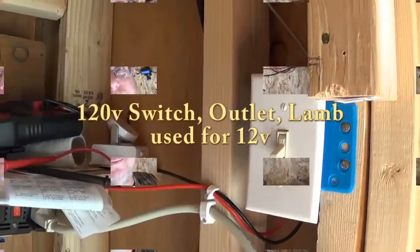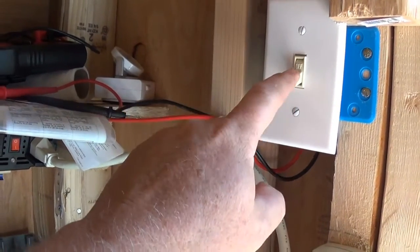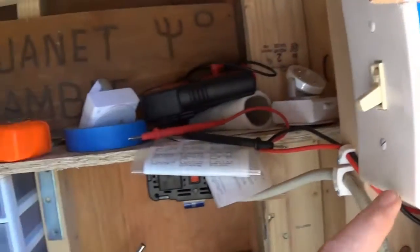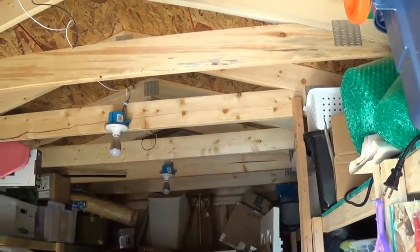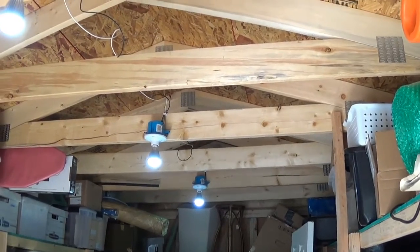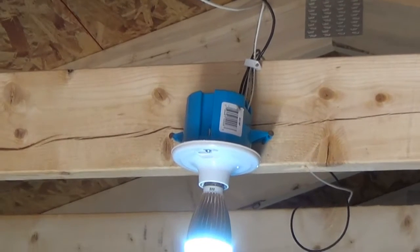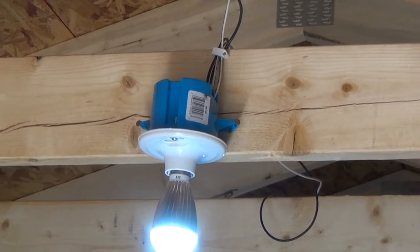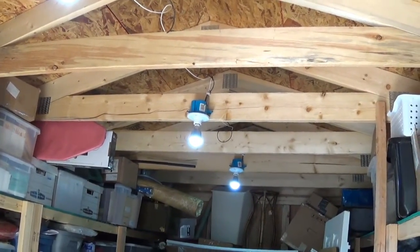Check it out — right here I have DC coming in at 12 volts, it's in the off position. This will actually power my lighting here in my utility room. I've got 12-volt lights, and those sockets are actually little $2 ceiling sockets rated for 120 volts, but I have them wired as 12 volts.